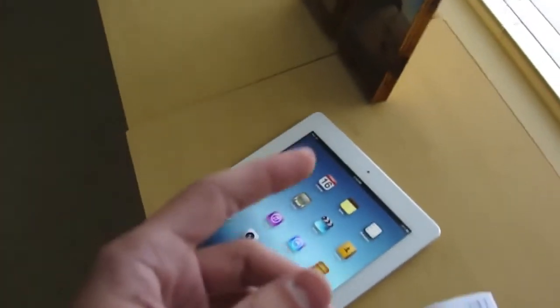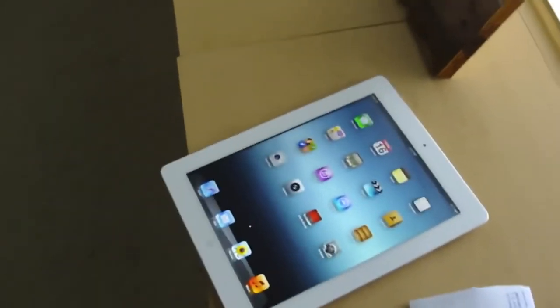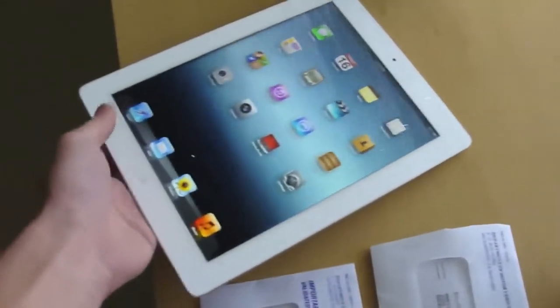Hopefully you guys will learn from watching this video and actually understand the problem that this is causing. Anyways, that's pretty much it. And I know I made that iPhone video drop testing, but that was actually on carpet, and I wanted to make this video sooner or later anyway. This probably wouldn't be a really good angle to throw an iPad from. But that is pretty much it, guys. Hope you enjoyed the video, and don't drop test your iPads. Peace out.